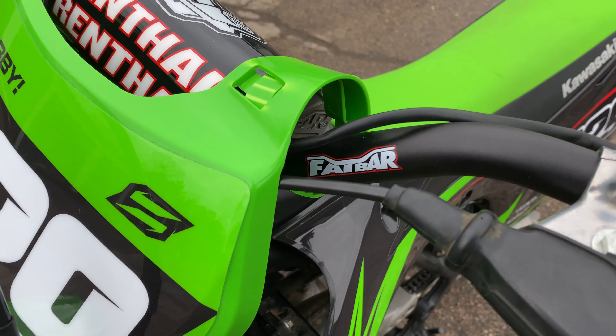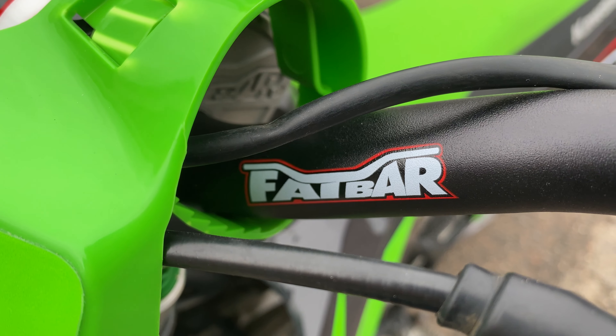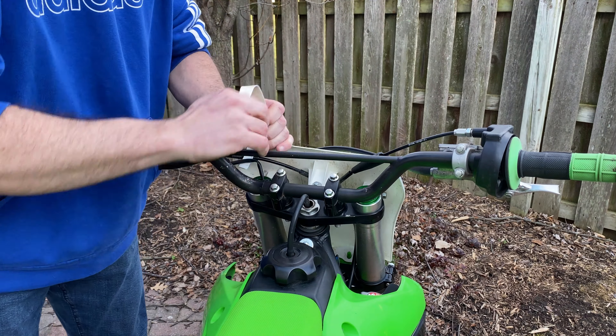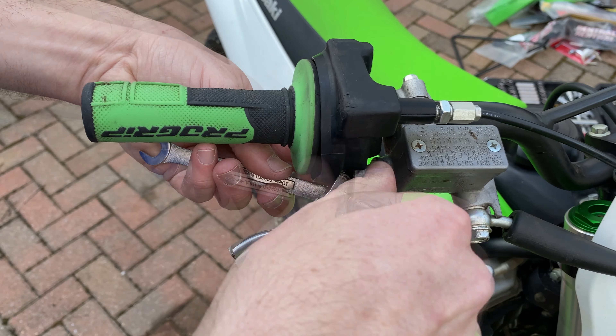In this video, I'm going to demonstrate how to install the RC Mini Renthal fat bar on this KX85. Let's get started. First, I just used a knife here to remove some of the zip ties that hold the wires and cables against the handlebars.